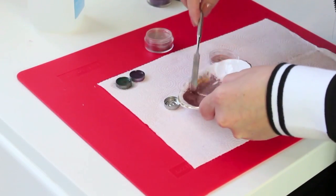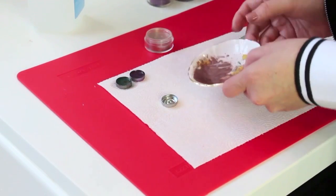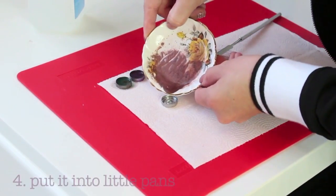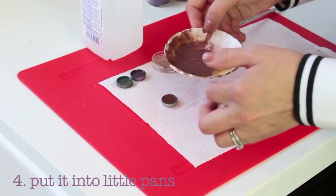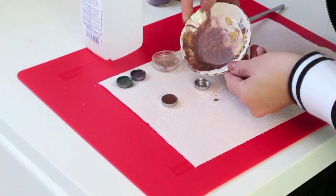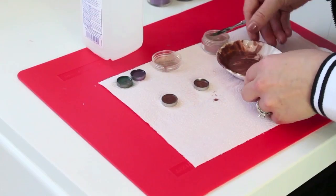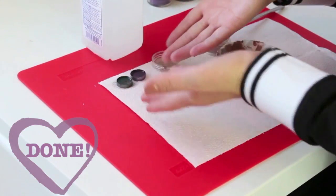Okay, so here we go. We have this, and now we're going to put it into our pan. Perfection. And if you have a little bit left over, you can feel free to fill another one if you like — better not to waste it. Alright, so there you go. That's it.